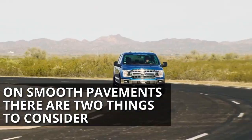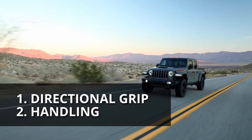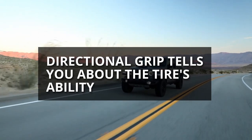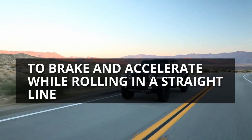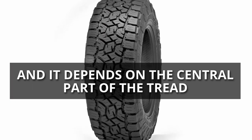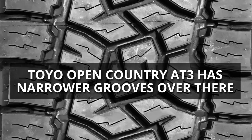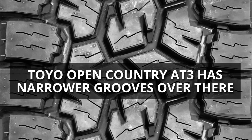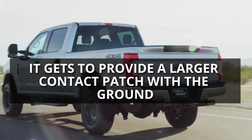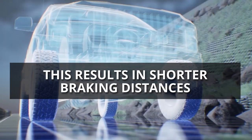On smooth pavements, there are two main things to consider: directional grip and handling. Directional grip tells you about the tire's ability to brake and accelerate while rolling in a straight line, and it depends on the central part of the tread. Since the Toyo Open Country AT3 has narrower grooves there, it provides a larger contact patch with the ground, resulting in shorter braking distances.